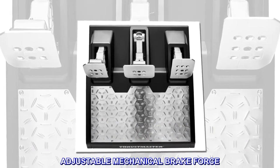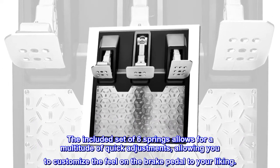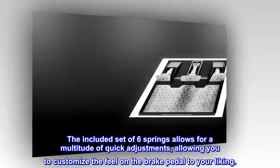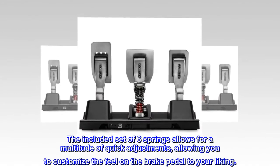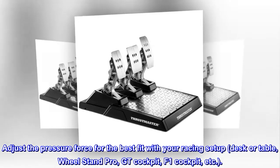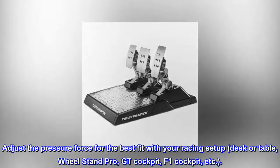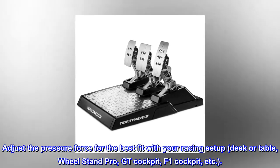Adjustable mechanical brake force. The included set of six springs allows for a multitude of quick adjustments, allowing you to customize the feel on the brake pedal to your liking. Adjust the pressure force for the best fit with your racing setup: desk or table, wheel stand pro, GT cockpit, F1 cockpit, etc.